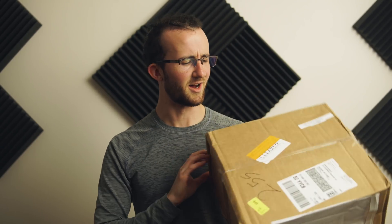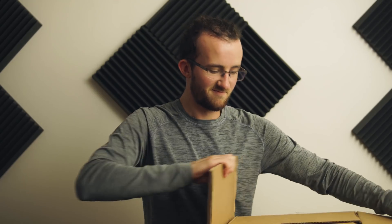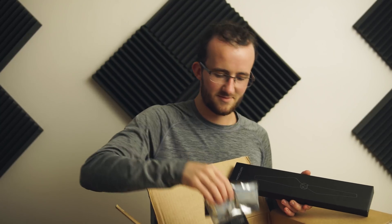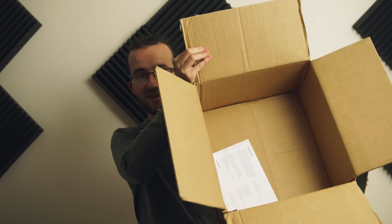So we ordered a couple of things from DJI. Take a look at the size of this box — it's big. Inside: some props for the Inspire 2. That's it. Evidently DJI doesn't really have their box sizing down. These props are pretty big, just some regular props for the Inspire 2 — good to have some spares just in case.